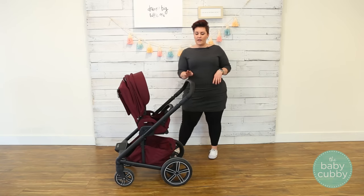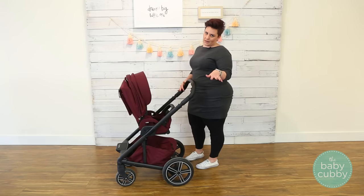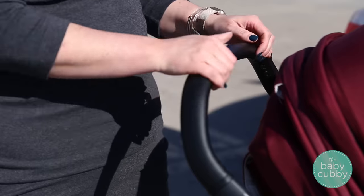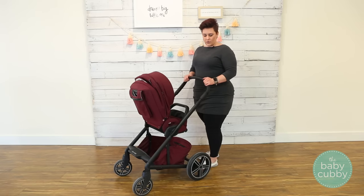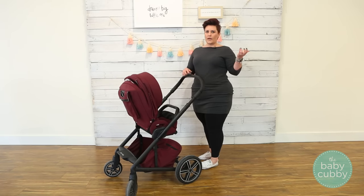Moving on to the handlebar — it's really nice leatherette, so it feels and looks great. It is adjustable: a telescoping adjustable handlebar that comes up quite tall. I'm 5'5", and the lowest setting, maybe up a little bit more, is probably perfect for me, so it would accommodate quite tall parents.